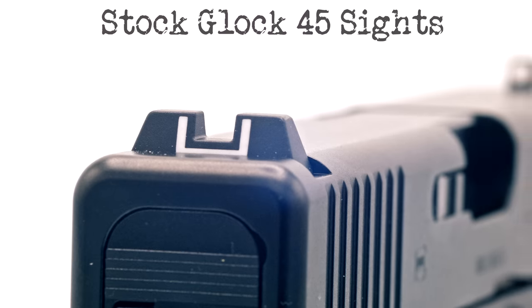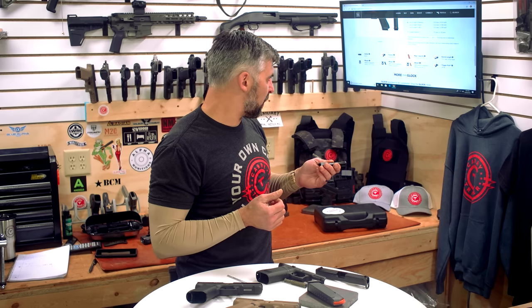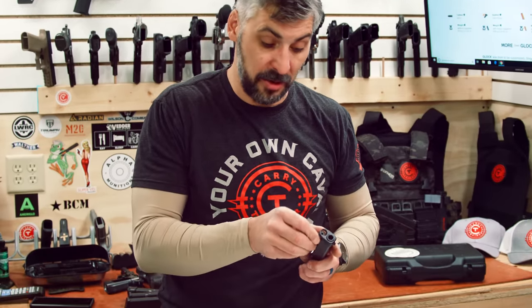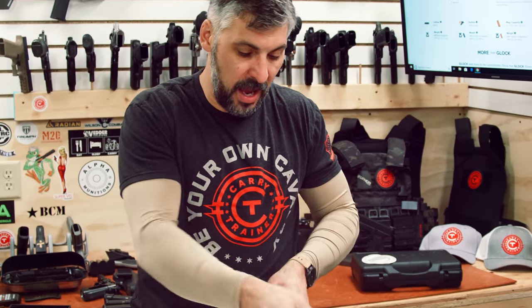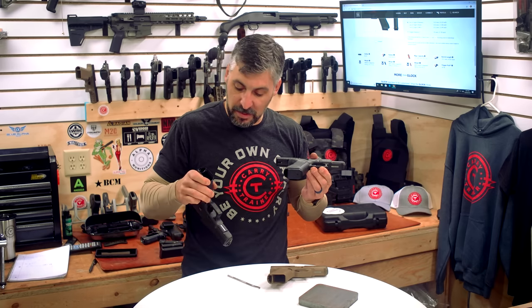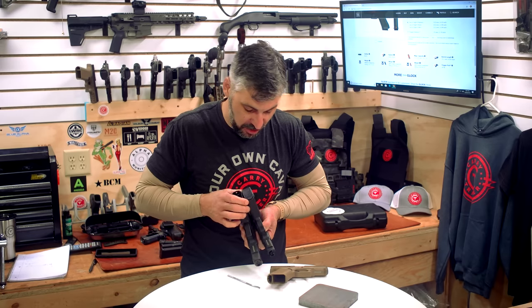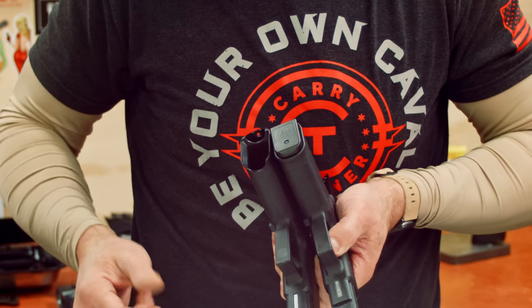I'll swap the sights out to the Ameriglow operators. Barrel length is 4.02 inches. Capacity is 17 rounds with this gun. These new Gen 5 mags have a slight radius on the front of the mag plate, but you can use your old mags and it will work just fine. Some people really didn't like the cutout on the Gen 5 17 — I didn't feel an issue, but there were people pinching themselves.